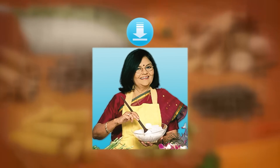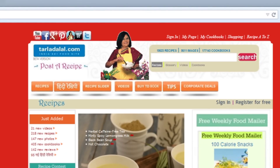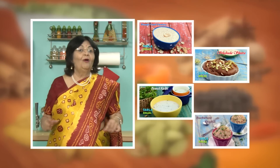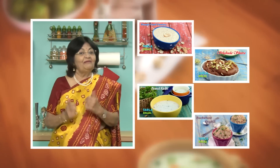Download the Tarla Dhalal app on your Apple and Android devices. Follow us on Facebook at Tarla Dhalal dot com. If you enjoy our recipes, click like. To see more of my recipes, click here. Please share your comments — I would love to hear them, I am waiting for them. Thank you.